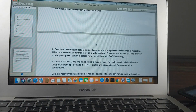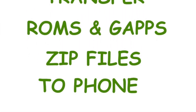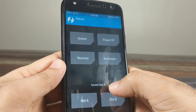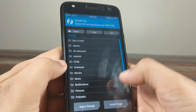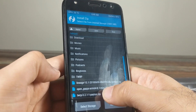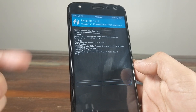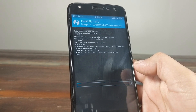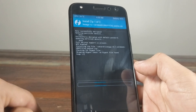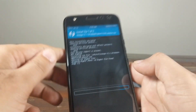Now we are booting into TWRP recovery. Attach the phone via USB cable and wait for it to show up, then transfer the ROM and Google Apps zip files. Go to Reboot and check the current slot — right now we are on slot A. Go to Install, select the LineageOS zip, click Add More Zips and select the TWRP zip as well, then swipe to confirm flash. The reason we add the TWRP zip again is that on these devices the boot image contains the recovery — every time you flash a ROM, TWRP gets overwritten, so we must re-flash it after every ROM flash.